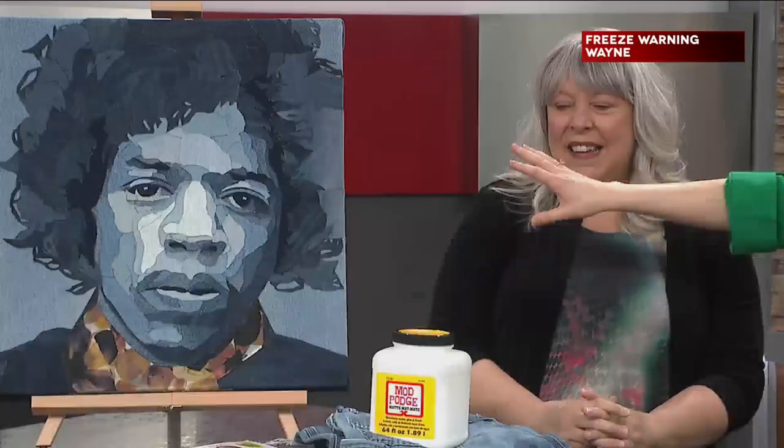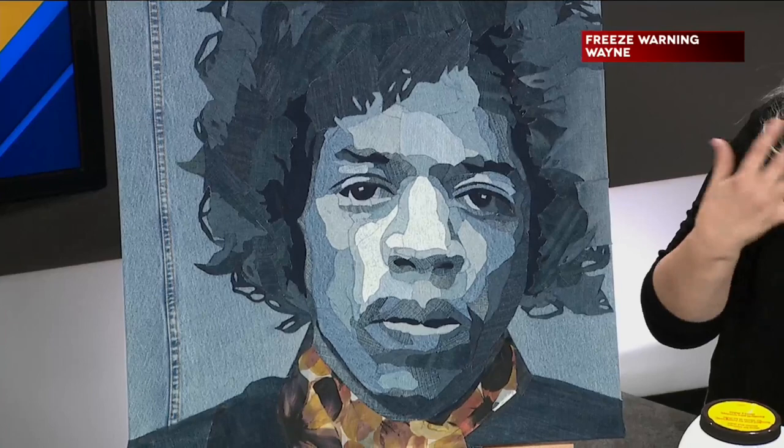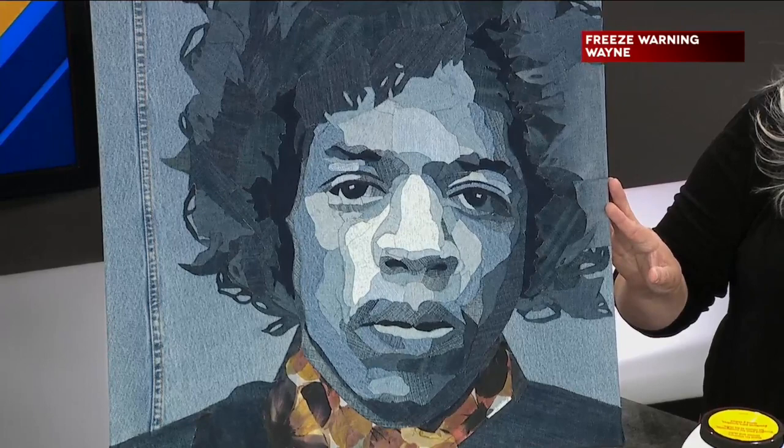Speaking of musical artists, I'm over here just looking at Hendrix. How did you create this? Well, my pieces are made entirely of denim — except for that little smidge of fabric. I thought he needed a little bling, a little character. But everything is made of denim. There's no painting. Every piece is cut out individually and glued on there.